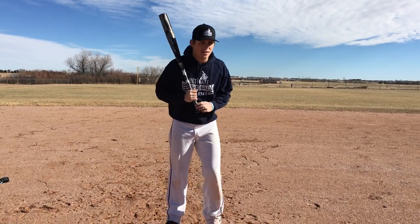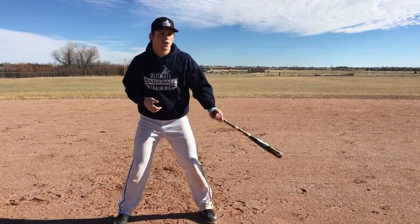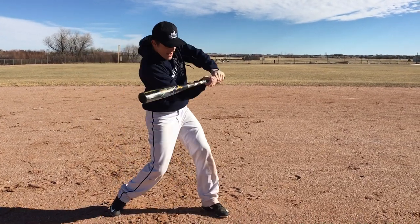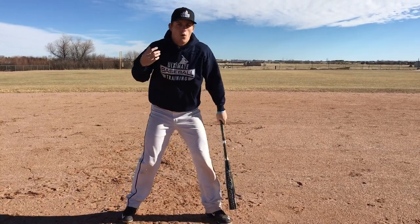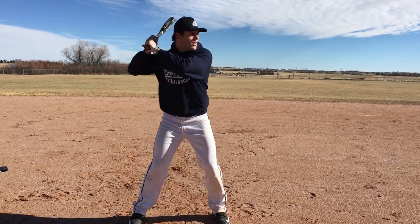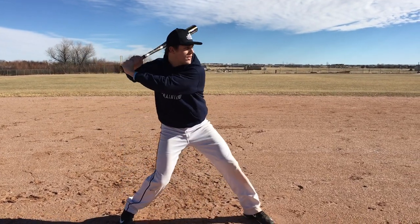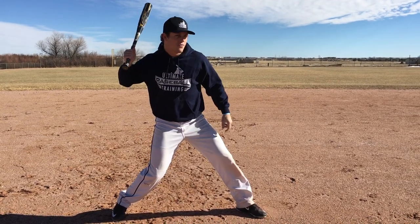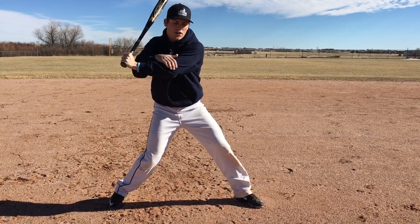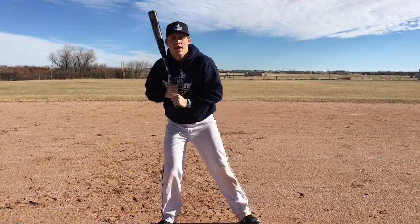That's the separation drill. It's super easy. It's not something you have to do ridiculously fast until you get the hang of it. But this is really just to encourage you — instead of being all tight and having a meaningless load and a meaningless stride and just a short hands-to-the-ball swing — we want to generate some force. You can still have a small load and a small stride, but when we get into that launch position, we want our front foot open at about 45 degrees, our hips slightly starting to rotate, our knob facing the catcher, a good length in our front arm, a good lat stretch, and that torque built up. That is going to help you hit for a lot more power.